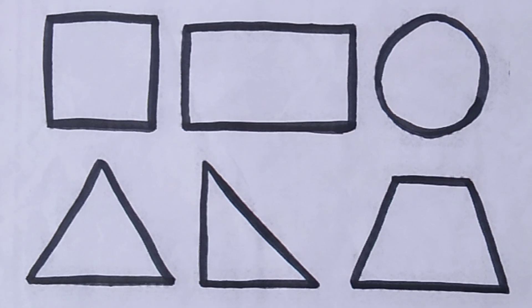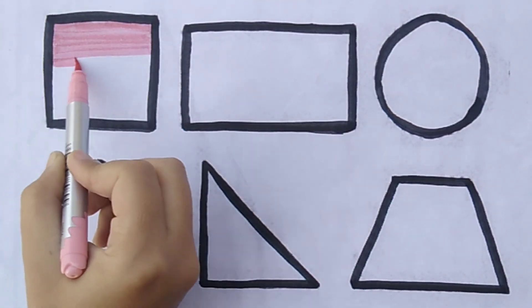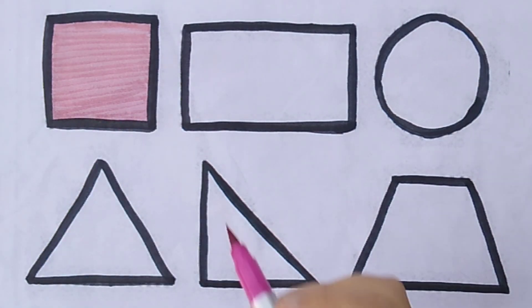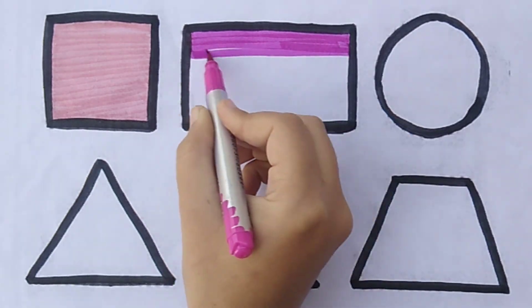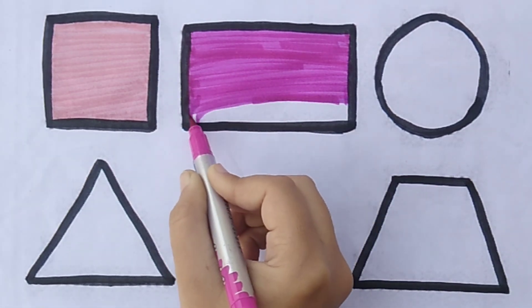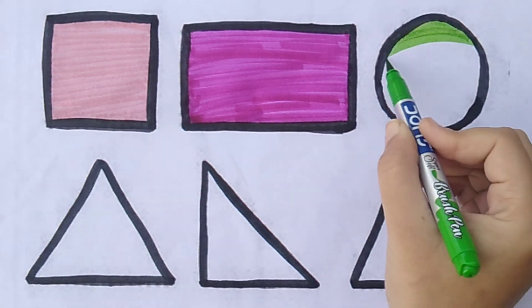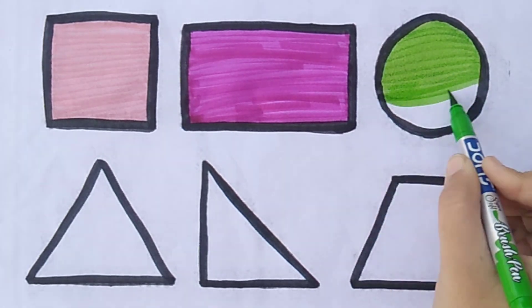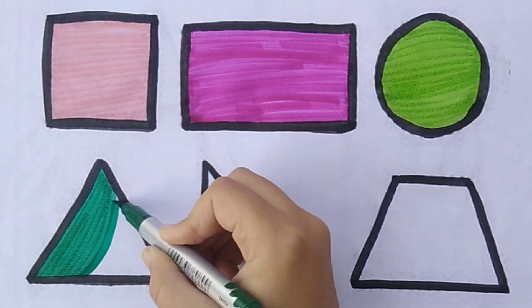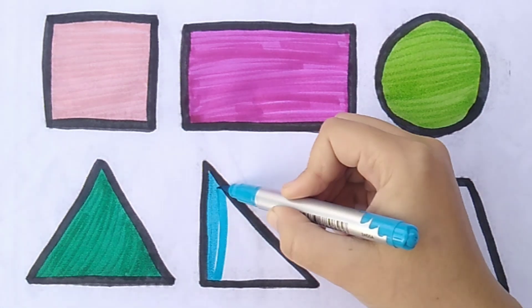Amazing! Let's fill the colors. Light pink color. Pink color. Light green color. Dark green color. Sky blue color.